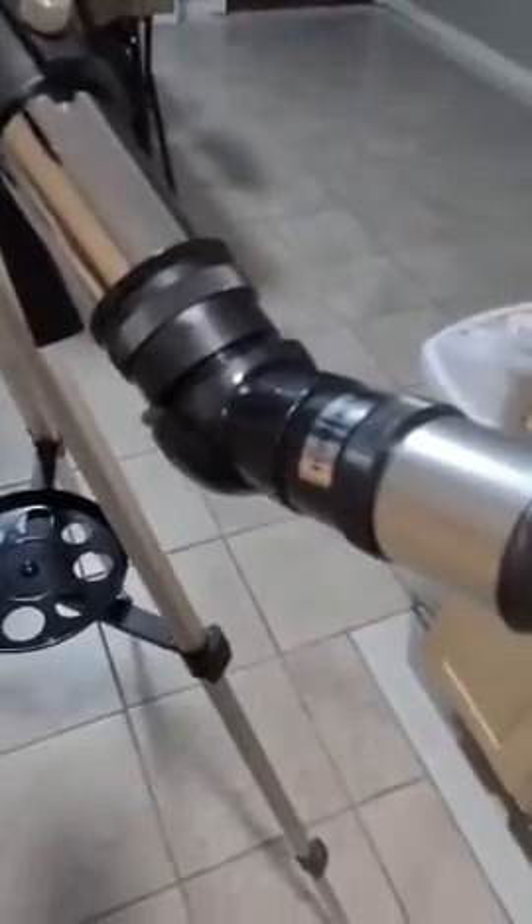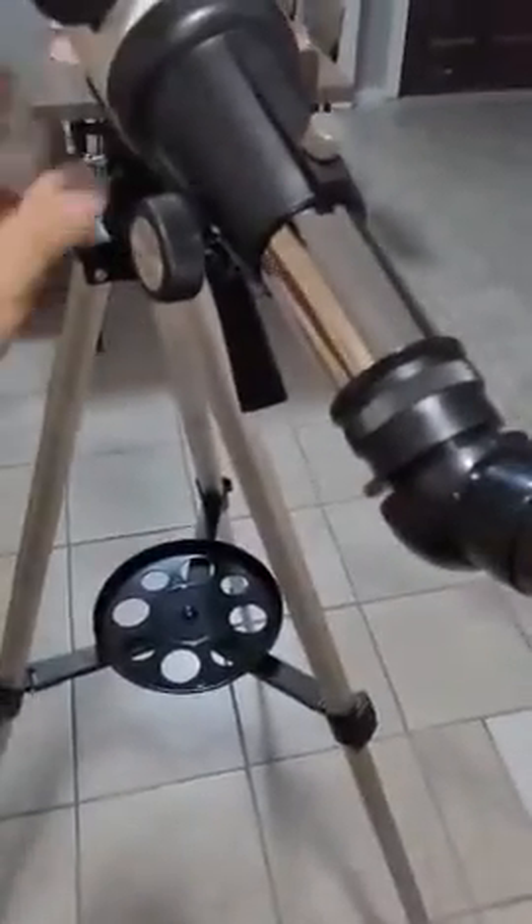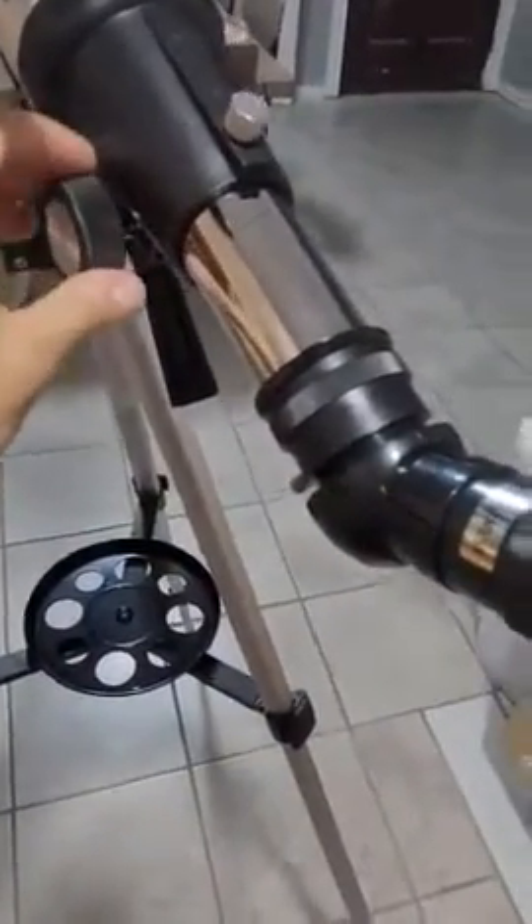Your installation is complete. You set the focus using this knob over here on the telescope. Just make sure you tighten all your screws.